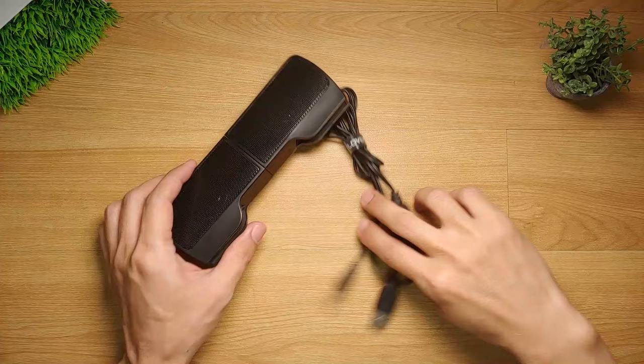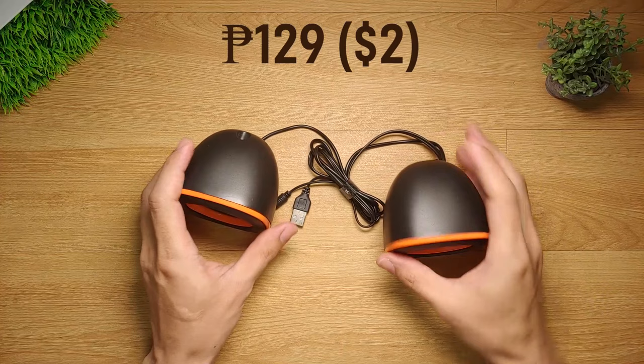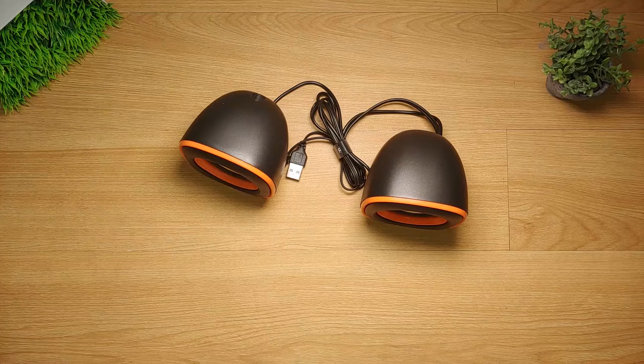USB speakers are really handy and they cost almost nothing. In fact, I have bought another set of USB speakers which I bought for 129 Pesos or roughly 2 dollars. Who in the world cannot afford that?